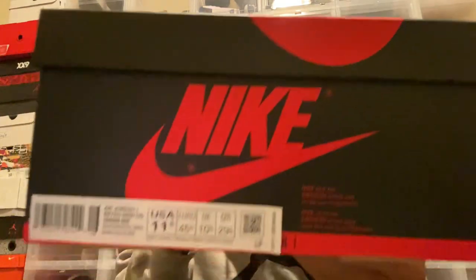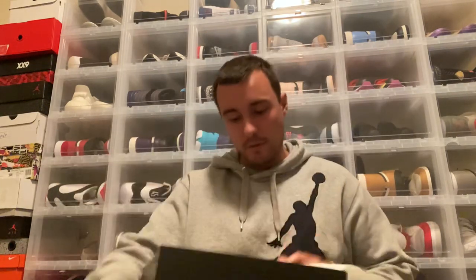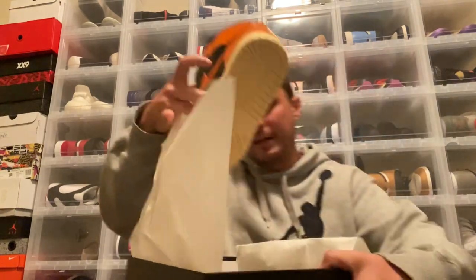You do have a standard Jordan 1 box — black with the red, as you can tell. The color code and sizing: they are size 11 and a half, retail is $160. Air Jordan 1 Retro High OG, Black Starfish Pale Vanilla. We'll go ahead and pop the lid on the box — there's your stamp inside, standard Jordan 1 sheet paper inside. And here is a look at the shoes straight in the box. We'll go ahead and get them out, throw the box to the side, and take a look a little bit closer.